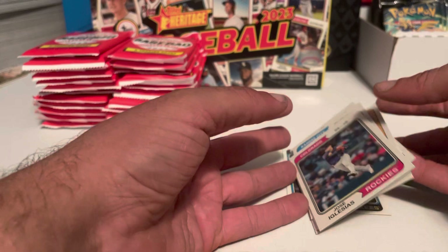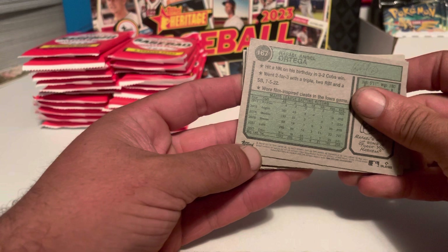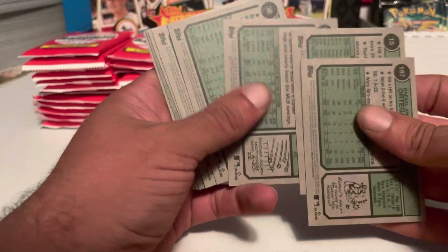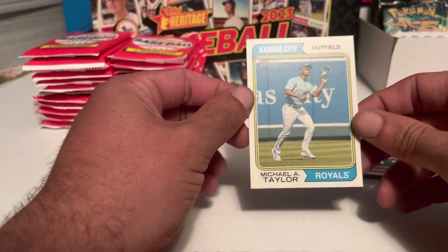With this particular set, you get one short print every three packs. You can tell just by looking at the card number on the back — the back is the same style as it was in '72. Anything above 400 will be a short print. Also down at the bottom, you'll see a printing that will say if it's an image variation or a nameplate swap — there are different variations that can be hard to tell, but it'll say it right there. Always make sure you look at the back of the cards. This one here is number 490 — that was a short print. The Michael Taylor was a short print on this set, so I'm going to keep the short prints in a separate pile and see how many we get. It's on average one out of every three packs.